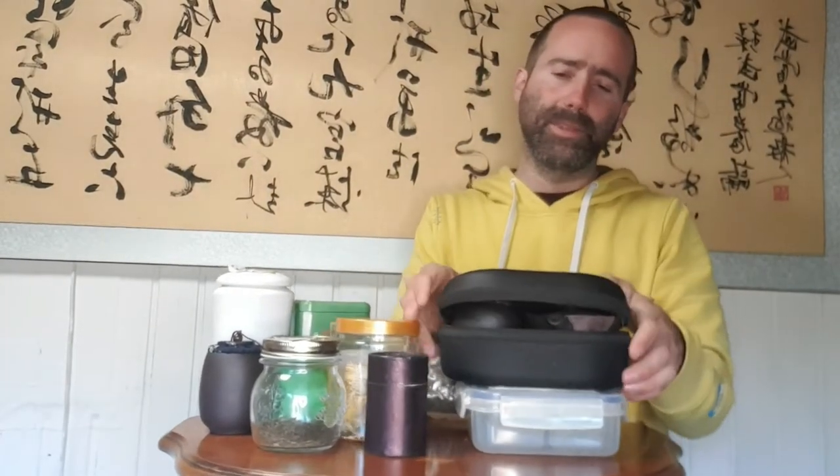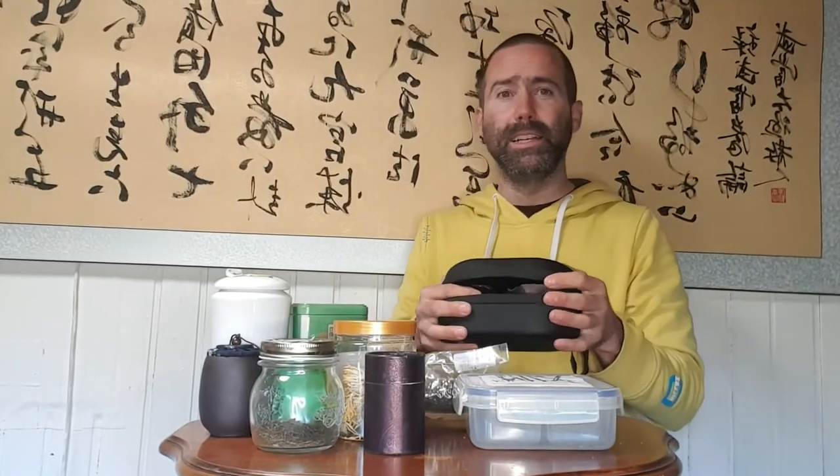One more option is boxes like this — I also have one inside, it's ceramic, but you have the whole set where it's covered. Maybe we go next time into the different sets you can take with you for drinking tea. So all in one — this was about storing tea when traveling. What do you do? What is your favorite? I think most of you maybe use a small box or something like this, and I really recommend when you find a box like this — pretty cool. See you next time, all the best!